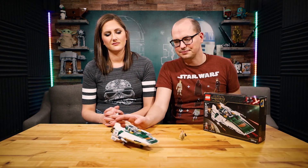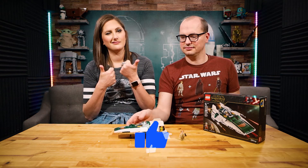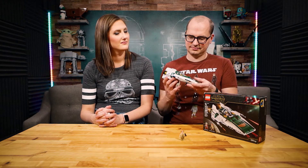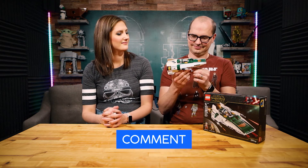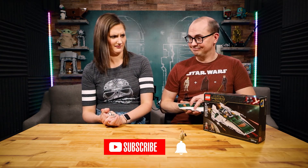Well, there you are. If you made it this far into the video, you've made it to the end. Go ahead and give it a like if you want to see more videos like this. Check out another video — if you liked this one you'll probably like another one, and it really helps out the channel. Comment down below with how you feel about this ship, whether the price is right, and what you want to see us review in the future. Subscribe and ring the notification bell to be notified every time we upload. Thank you guys so much for watching, and may the brick be with you.